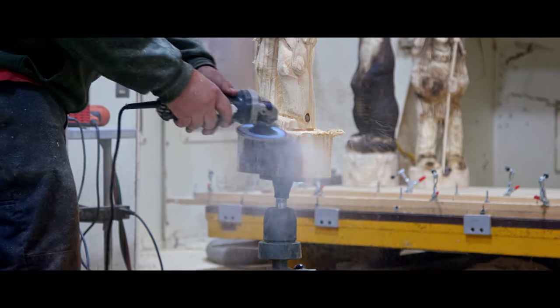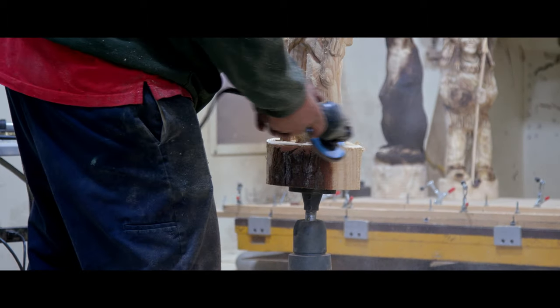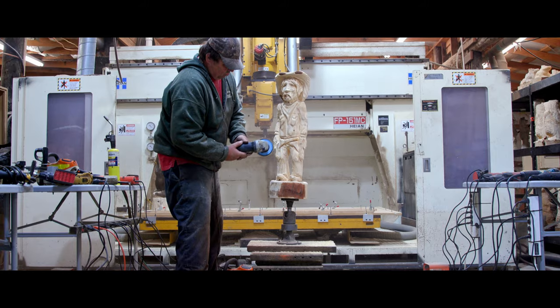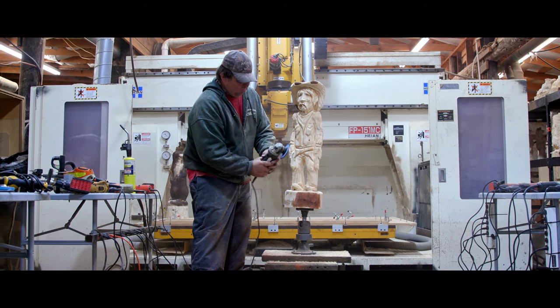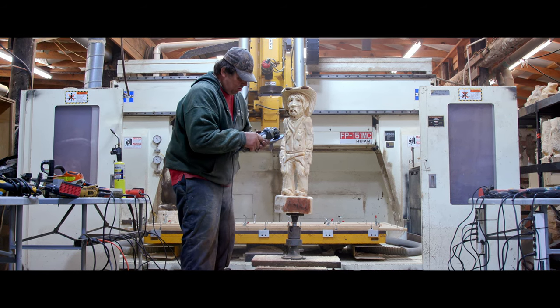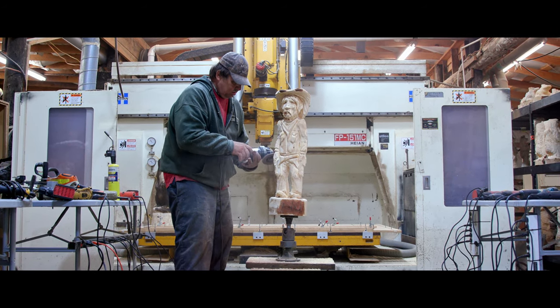We just got the angle grinder out, cleaned the base up and cleaned it up a little bit. Then we get the nylon bristle brush back on it after we get through with the angle grinder and clean it up.